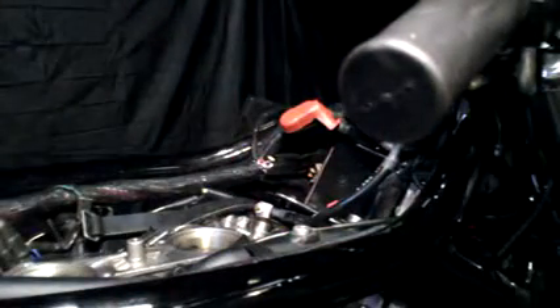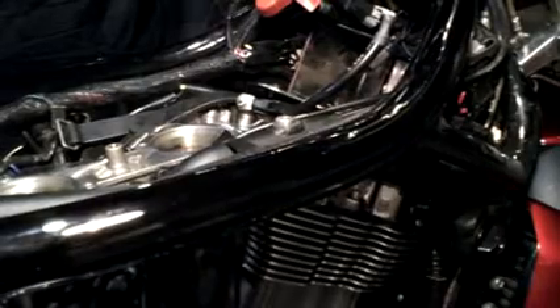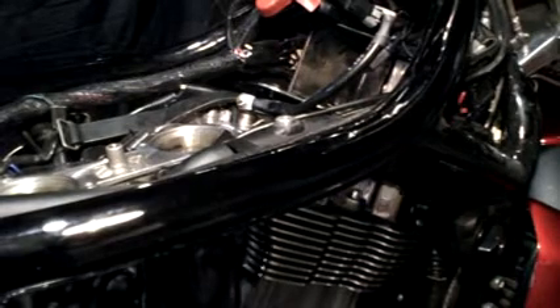Alright guys, I'm going to button that up, torque it down and I'll be right back and put the coil on. I got that all torqued down, now I'm going to put the coil back on. Don't forget to put a little dielectric grease on the boot — the spark plug boot.